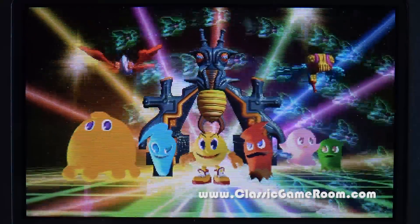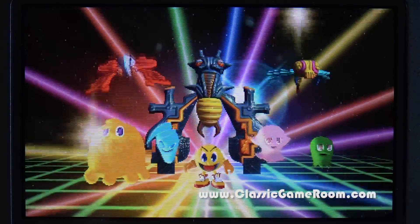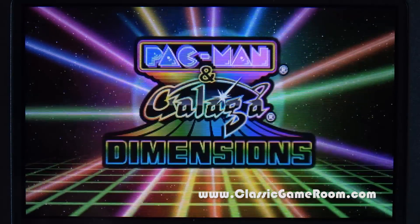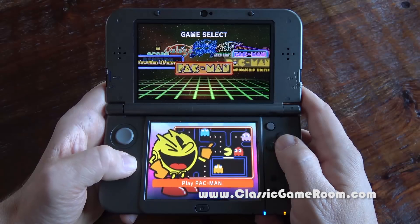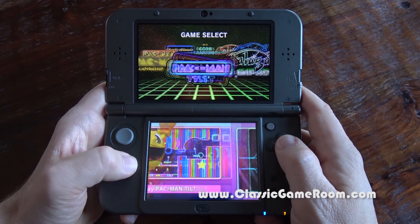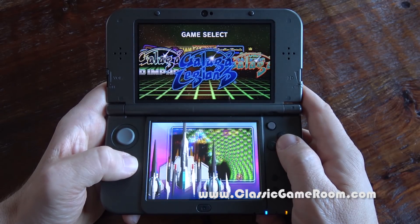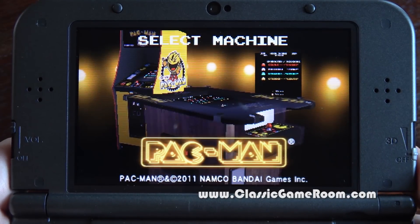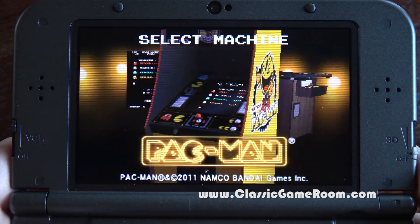Galaga Legions is one of the best reimagined Namco classics they've ever created. I didn't realize it was on the 3DS until my friend Chris from Jersey City, New Jersey sent this to the show. Just look at those menus. Let's start off here with Pac-Man — after all, this is Pac-Man month.